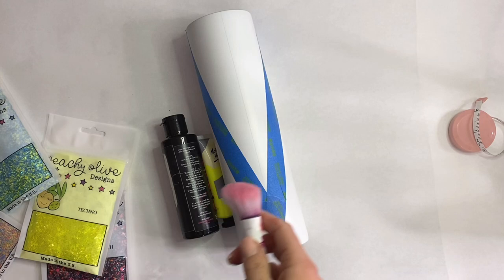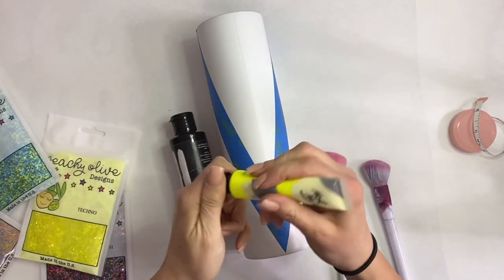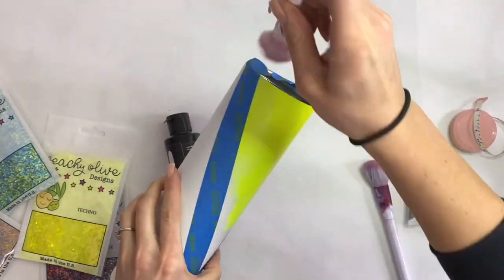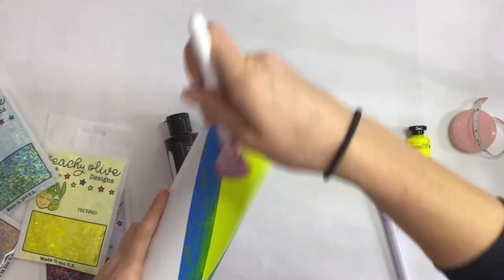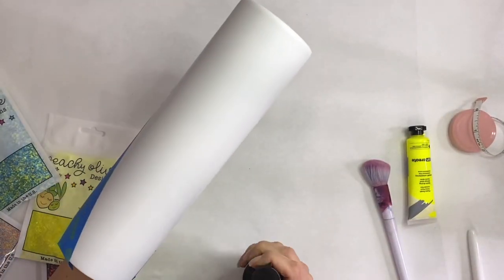Now I'm gonna take a neon yellow acrylic paint as well as my black 3.0 paint and my Wet and Wild brush. I'm gonna start with the yellow — this is where we're gonna put our Radical glitter — so right now I'm just laying a base coat of paint so that if any of the tumbler shows through, it's not white.